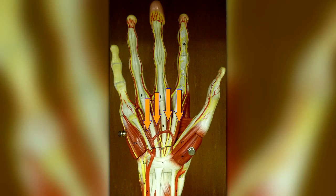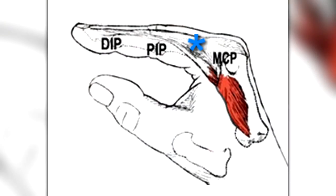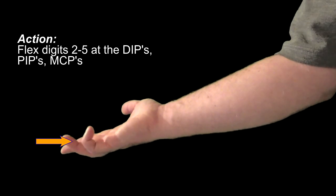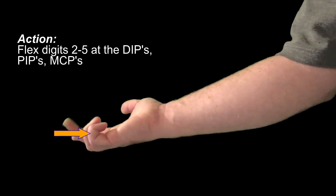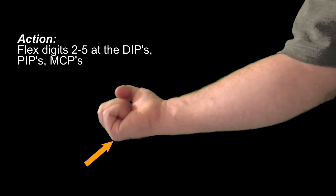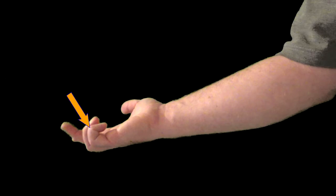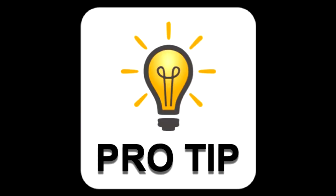The lumbricals manus also attach to these tendons in the palm and transfer the flexion forces to the fully extended fingers. This deep flexor acts to flex at the distal interphalangeal joints, proximal interphalangeal joints, and the metacarpal phalangeal joints. It is the only muscle that will flex at the distal interphalangeal joints of fingers 2 through 5 — no other muscle will do this.